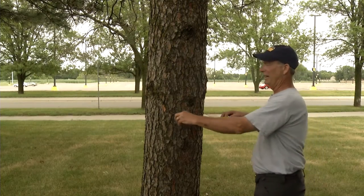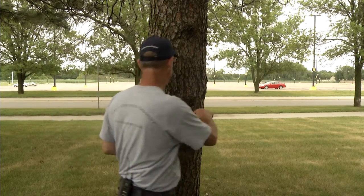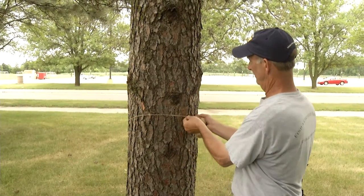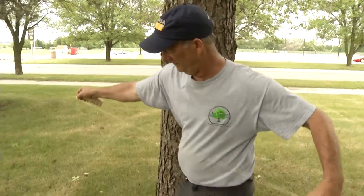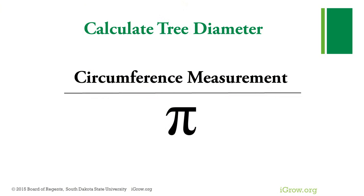A simple way to measure diameter is to put a cloth tape at DBH, run it around the trunk of the tree, and read the diameter directly. If a cloth tape is not available, a string can be wrapped around the trunk, marked where they meet, then pulled straight and measured with a ruler. The diameter can be calculated from either measurement by dividing the circumference by pi, 3.14.